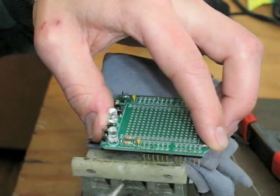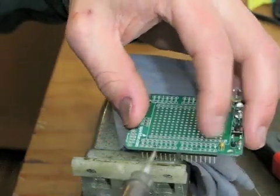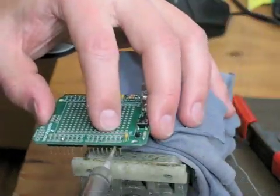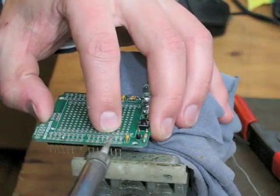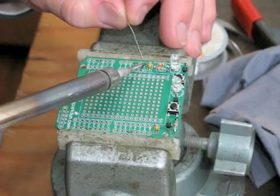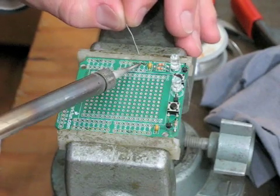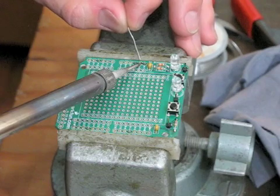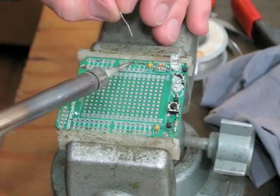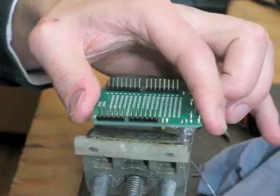Once the solder melts, you can feel the header kind of shake or give as it comes unglued. All those are pretty good. Here we are soldering the rest of the male header pins. Make sure that the solder is melting on the pin and not the iron gun.